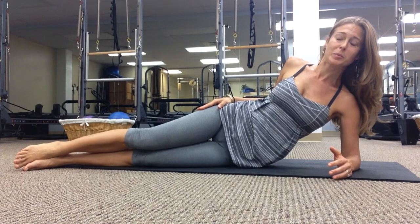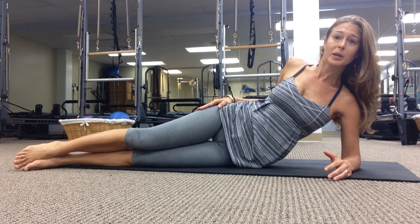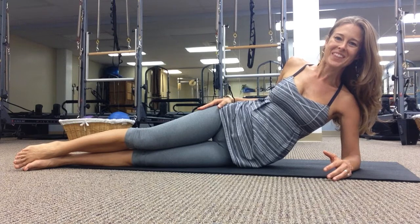And that's some pieces of the Pilates side lying leg series. You can visit us at www.harmonypilates.com. Thanks and enjoy.